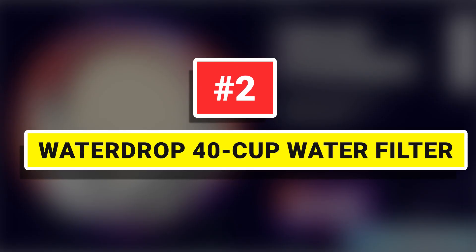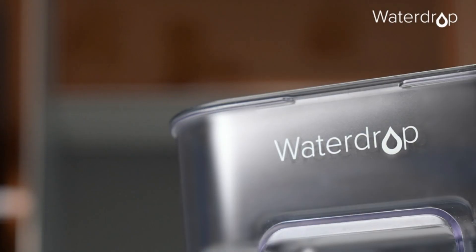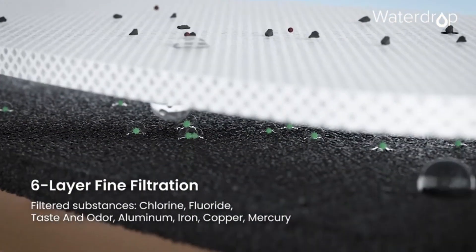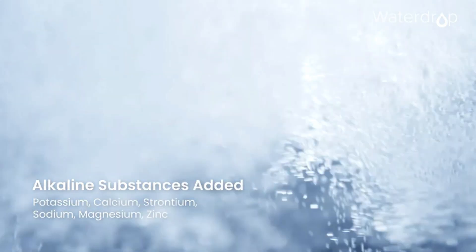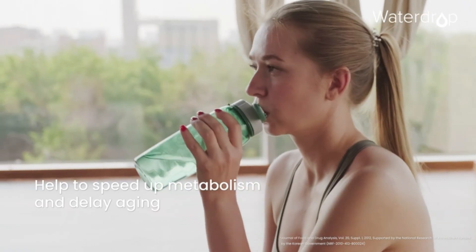Waterdrop 40-Cup Water Filter. Adds a variety of alkaline substances to this water filter dispenser to keep the alkaline value between 8.0 and 9.5. The water accelerates metabolism after exercise, helps women delay aging and be in shape, and makes pet fur bright and healthy at all times.